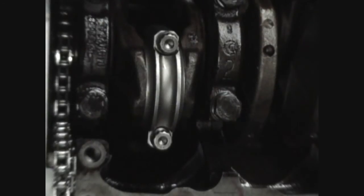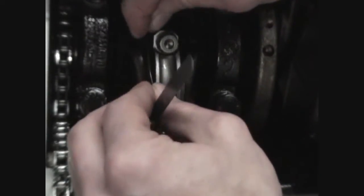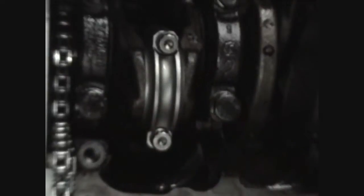Once torqued, we can now check for axial side clearance. The Bentley calls for a spec between 2 and 12 thousandths of an inch. So we'll go in with each — make sure the 2 slips in and the 12th does not. So we're good.